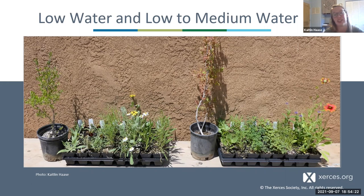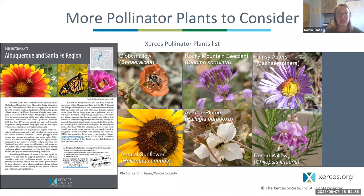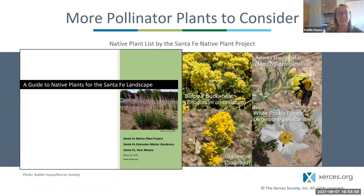These species make a great combination of native pollinator-friendly plants, but there are plenty of other species you can purchase or encourage in your yard. The Xerces pollinator plants list for the Albuquerque–Santa Fe region includes both kit species and many others, including annuals and more shrubs—it's linked in the planting guidance document. Another great list is the native plant list by the Santa Fe Native Plant Project, which includes just about every commercially available native plant you might find for your yard. I highlighted a few species I think are really great additions to a pollinator garden in Santa Fe.